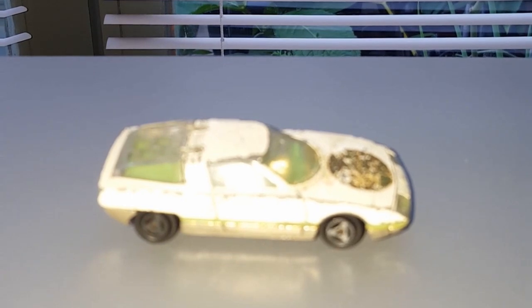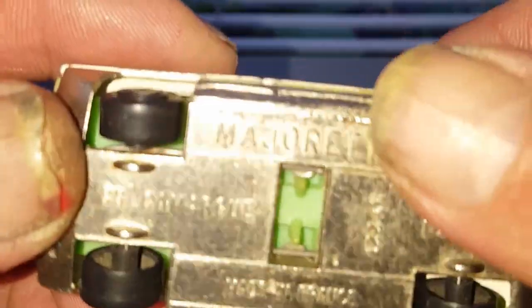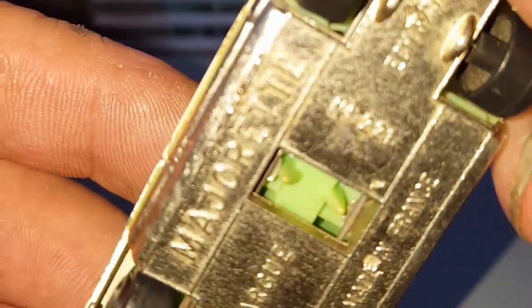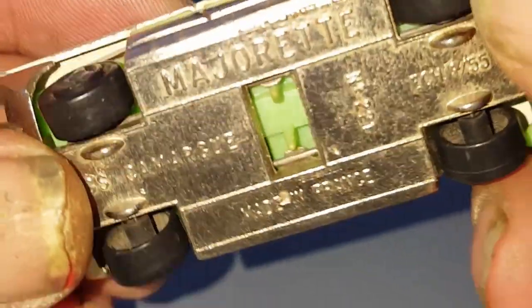Hello and welcome to Holden's Diecast Hobbies. Here we have got a Citroen — it's a Majorette, made in France.